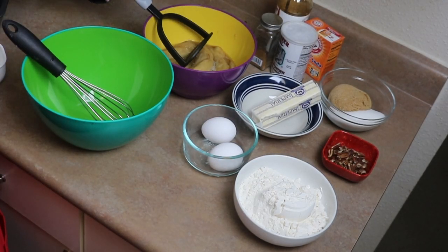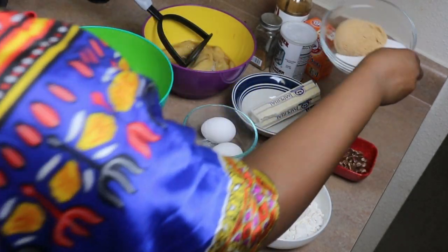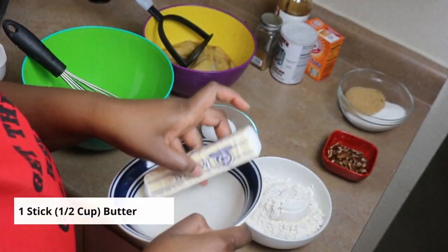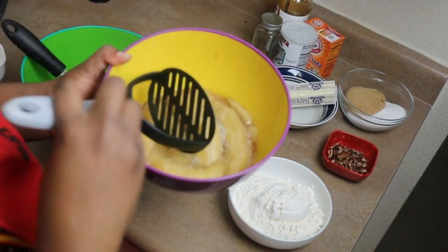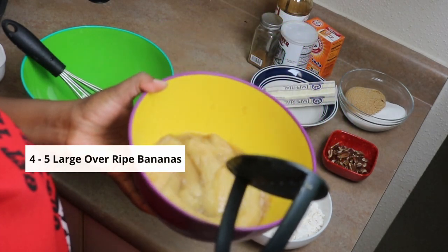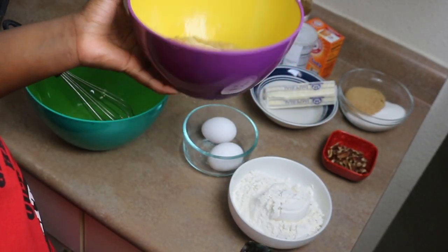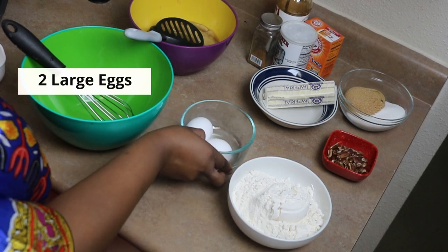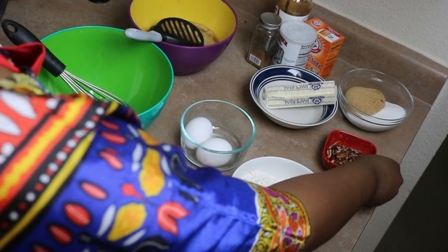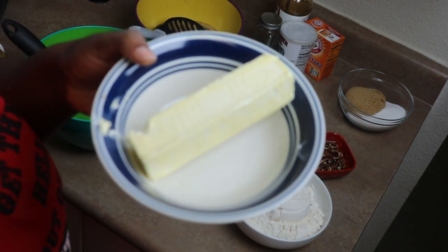Ingredients are one and a half cups of all-purpose flour, half a cup of brown sugar and white sugar, a stick of butter, four to five large overripe bananas — I usually store mine in the freezer, so I just brought them out to thaw, that's why they look like this — two large eggs, some cinnamon and vanilla for flavor, and also baking powder and baking soda. I also have a few chopped pecans here.